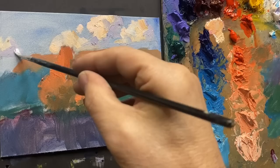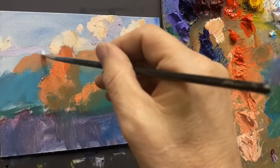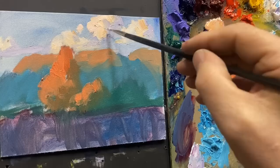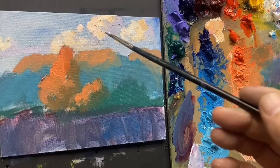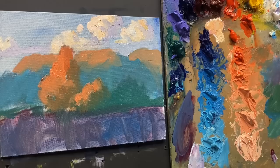Don't overthink technique, because technique really doesn't make the painting work. Different ways of applying the paint might be effective to some degree, but it's not going to help a poorly painted painting where the values are wrong. So right now I'm just thinking simple dark and light with three values on these clouds: the dark, the light, and the halftone.